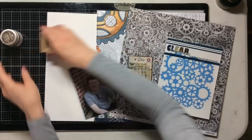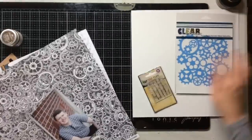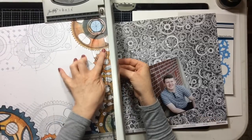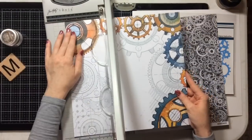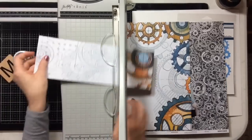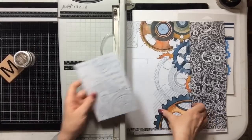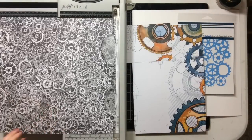Hello! Happy to have you join me today. I am super excited to share this layout with you because it turned out so nice — I think it's fabulous. I'm going to be working with my Reminisce Gearhead Kit collection that I put together from A Cherry on Top, and I'm going to start with matting my photo. This layout turns out so good, you guys — just wait and see!